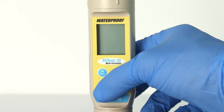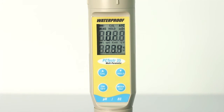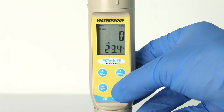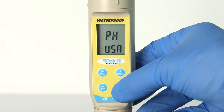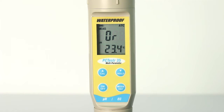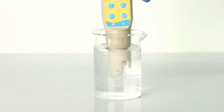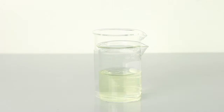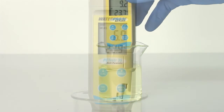Press the ON-OFF button to turn the meter on and MODE ENTER to select pH mode as needed. Rinse the sensor with clean water, then immerse the sensor into your pH buffer and press CAL.